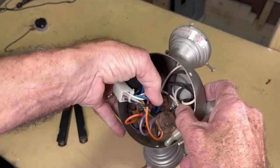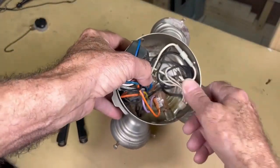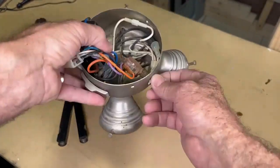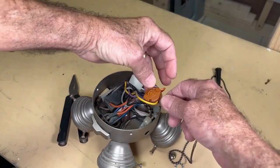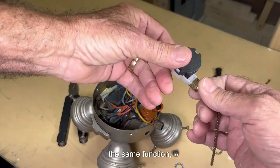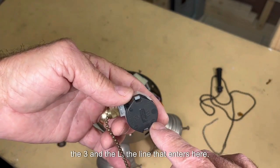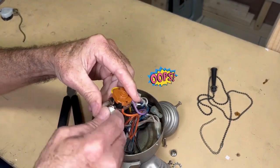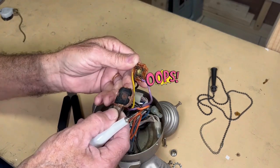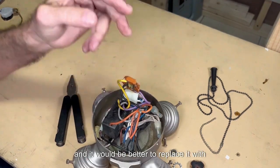As we can see here, this is the four-position switch. This one here turns the light on and off. We're going to take the speed switch out and see if we can open it to reconnect the chain — otherwise we replace it. It has positions one, two, three, and L. As we see, it is burned and sealed, so it would be better to replace it with a new one.